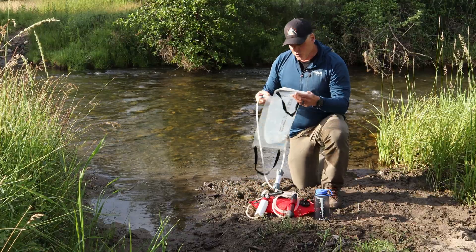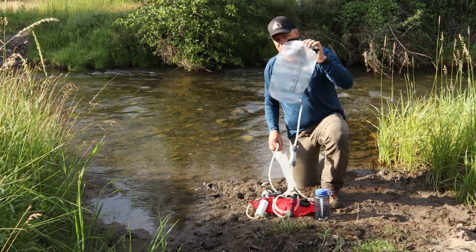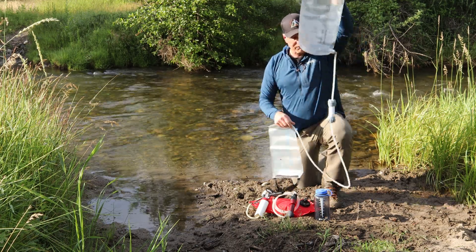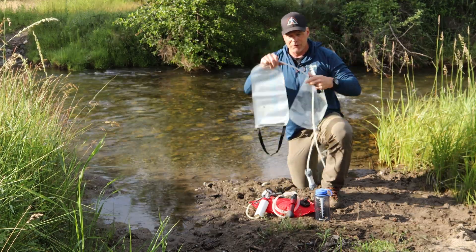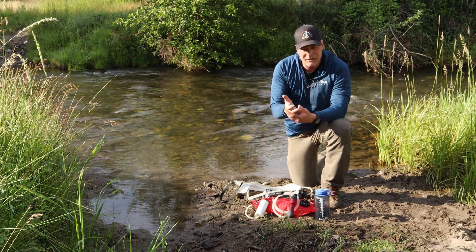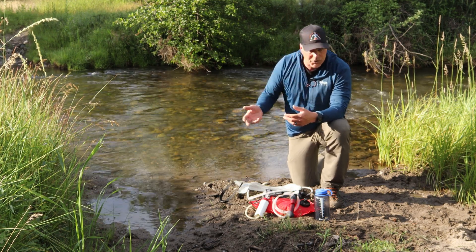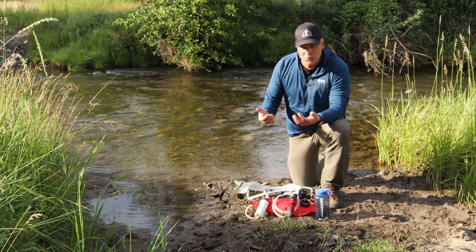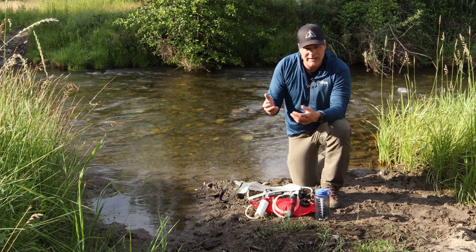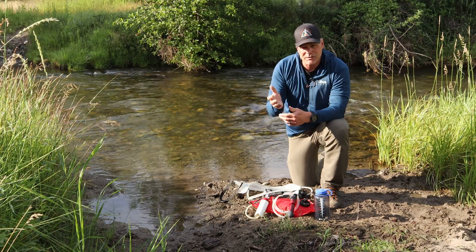The last type is a passive gravity-fed system, where I have a bag here — it even says 'dirty' — where I would just scoop three liters at a time of water. I would hang this up on a rock or a tree, it would flow down through the filter, and it would fill this three-liter bladder. From that bladder, I can either use it directly or transfer it to whatever containers I have. The nice thing about a gravity-fed system is I don't have to pump. I could go down to a water source, collect three liters, hang it up in the shade, let gravity do its job, and then move on.